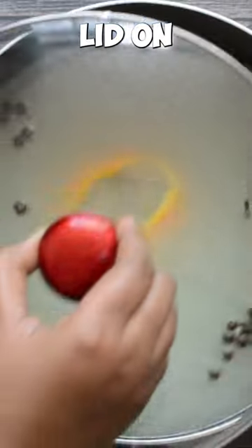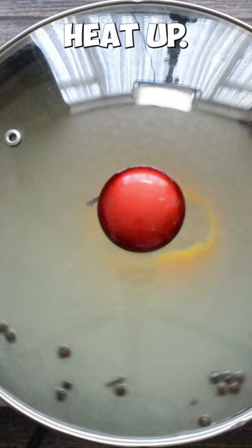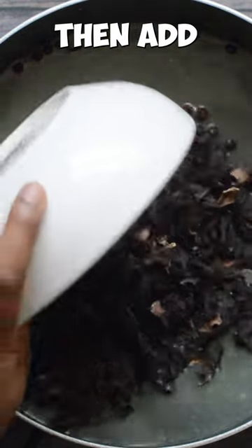Give it a quick stir, put the lid on and let it heat up. Remove the lid and then add the sorrel.